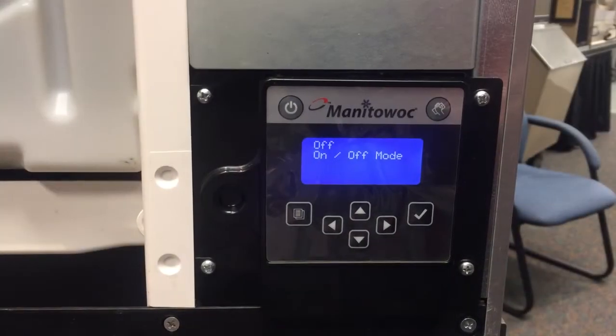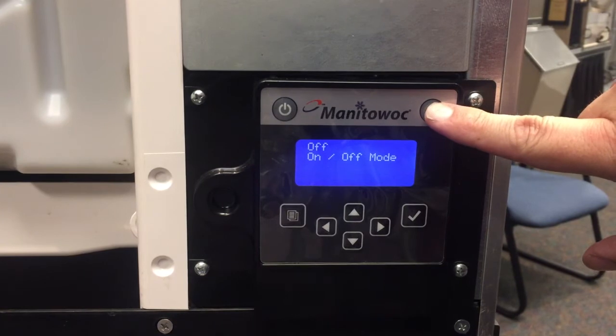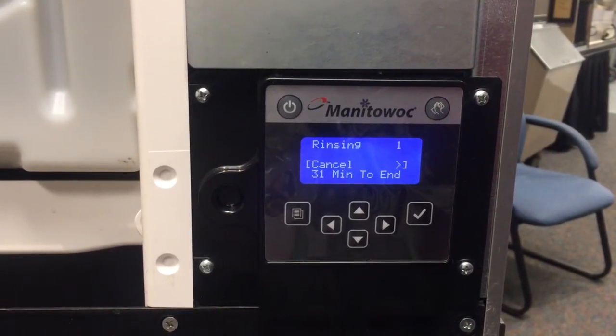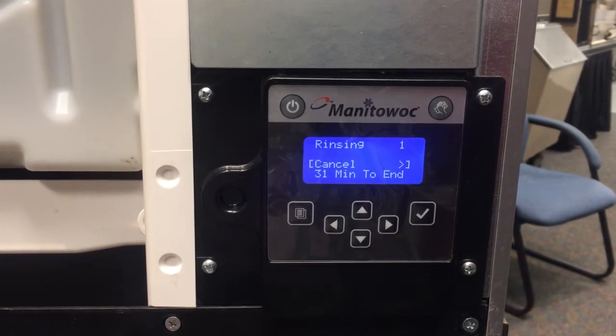The last few steps are to put the panels back on the machine, plug your machine back into the outlet, and then press the clean cycle. This will purge the chemical into the tube and prime it for the next cycle. Let it run through its 30-minute clean cycle, then return it back to ice making, and you're ready to go as far as the setup of that AUX system.